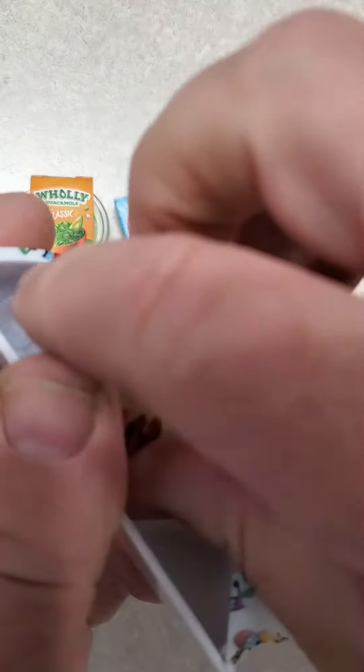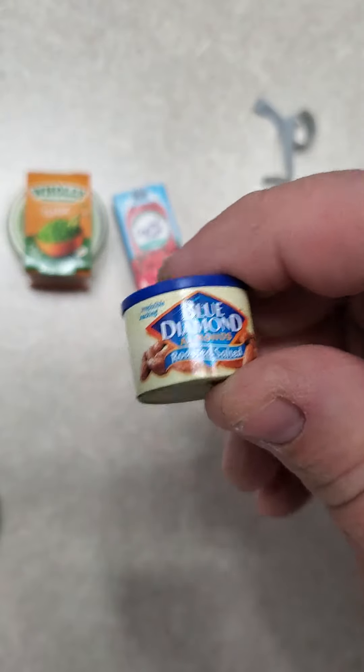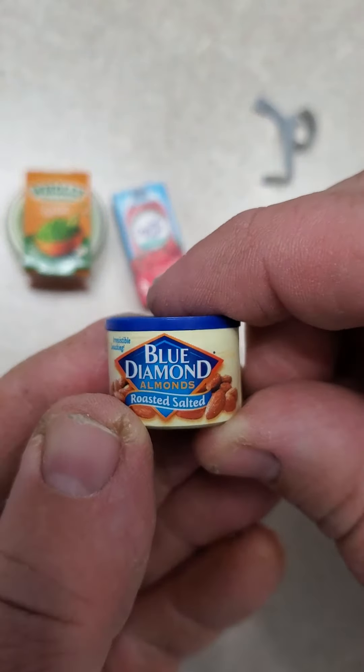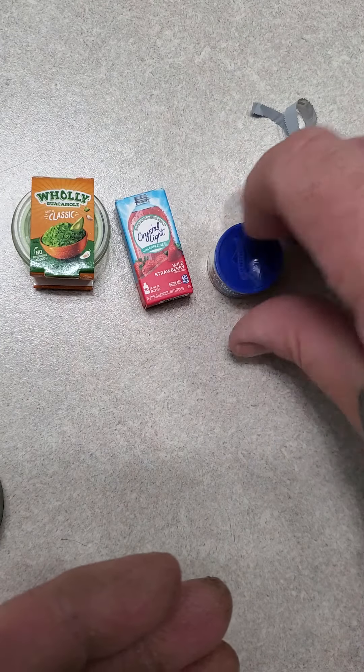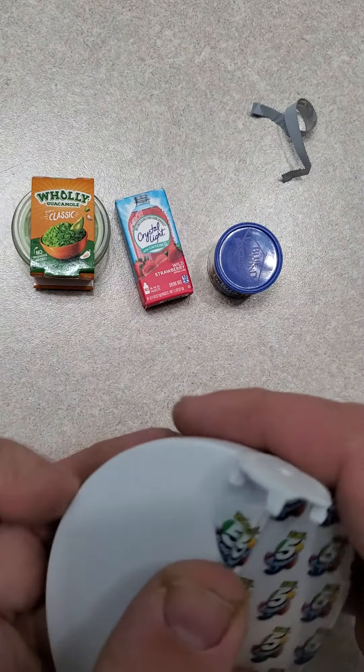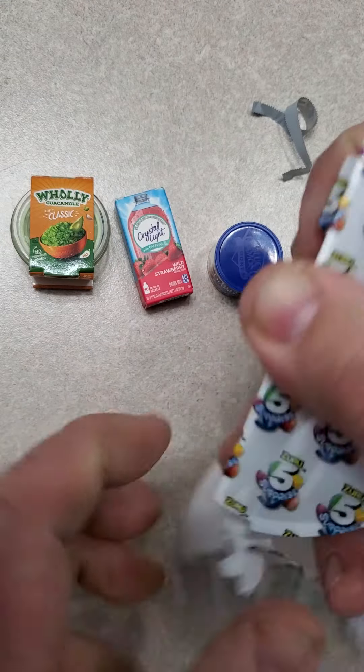Hard to do this sometimes behind a camera phone. Blue Diamond roasted salted almonds. And on to the fourth one.